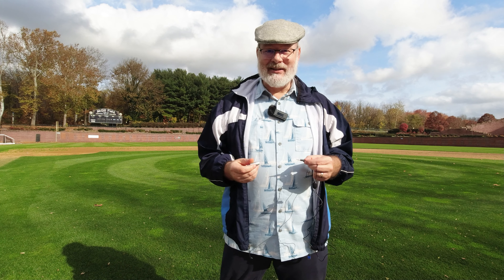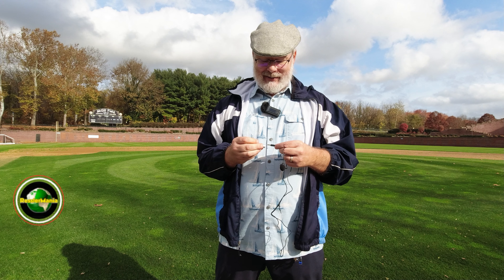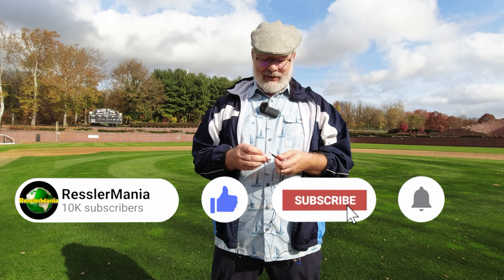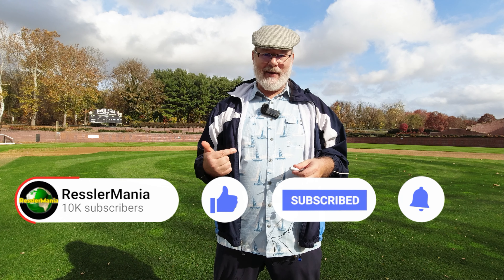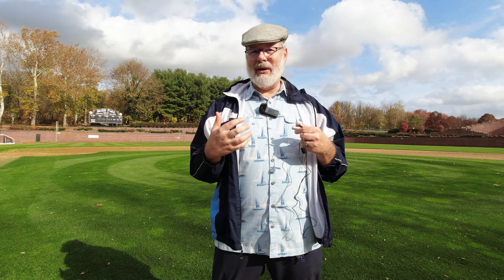Now even though it is unseasonably warm today, as you can see in the clouds above me, it is quite humid as well. So when it comes to sound waves, anything that is dense — for instance, if I turned around and walked back there, you probably wouldn't be able to hear me very well because the signal is trying to go through my body. And as my wife says, I'm very dense.